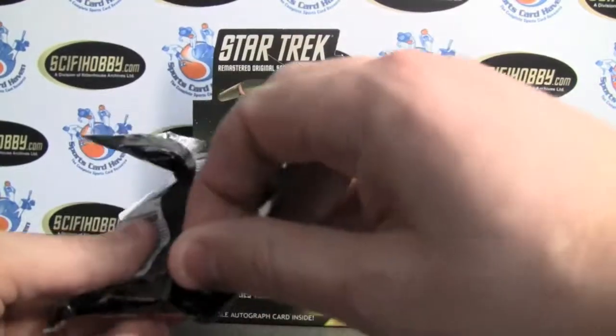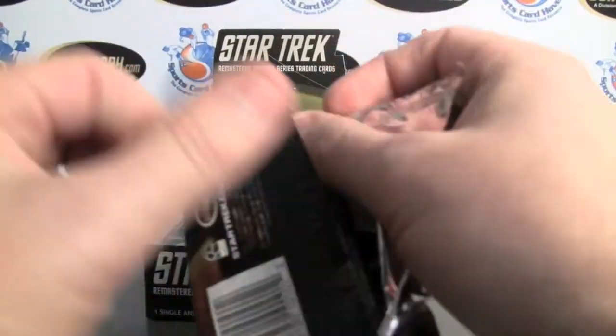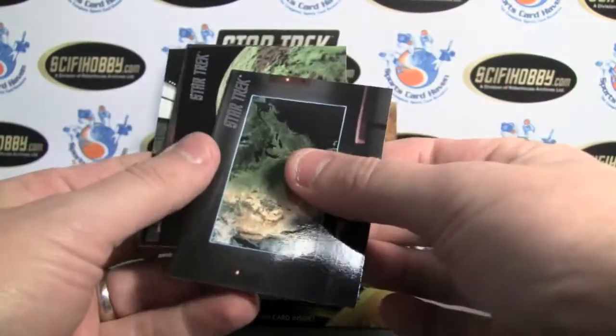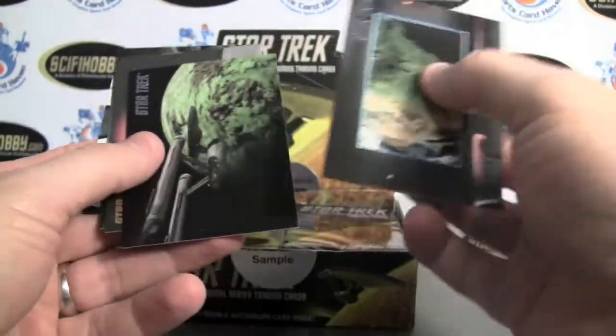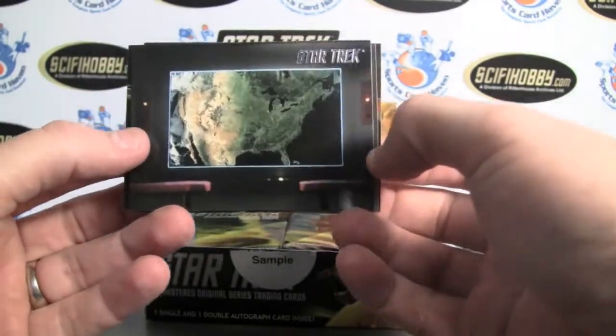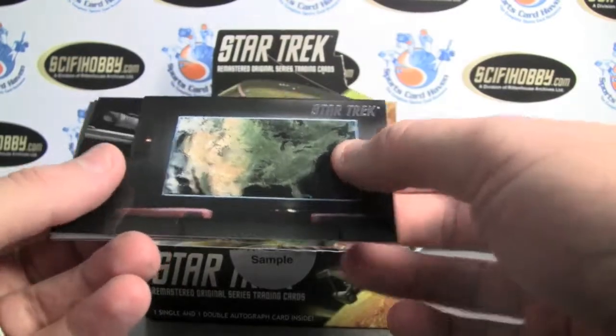There are four subsets as well, including lenticular in-motion cards that are about one per box, if I recall correctly. Very cool design, very high gloss. You have your silver embossing.